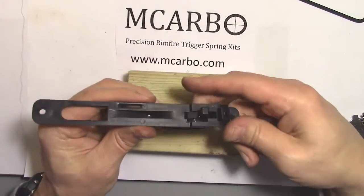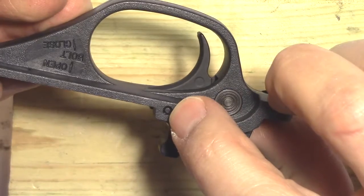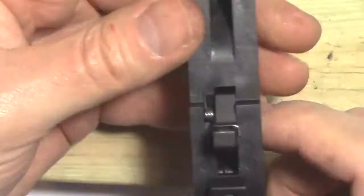This is the trigger return spring. It's stiffer, so we'll replace it. We'll only remove the forward pin right to left, towards the red safety button.